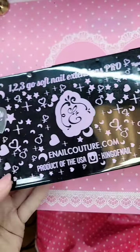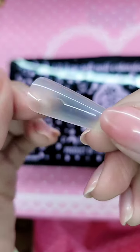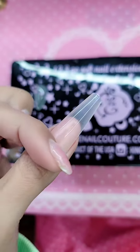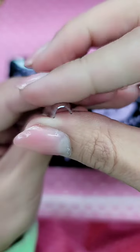The black label nails come with the signature black box. And what makes the black label different from the regular 1-2-3-GO is that the cuticle area is very, very thin. So it's very flexible, and it blends in perfectly, seamlessly — literally no blending needed.